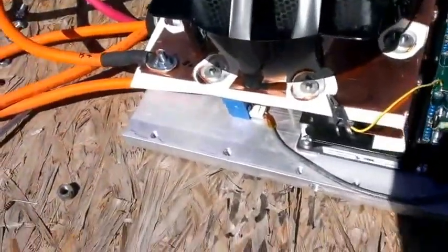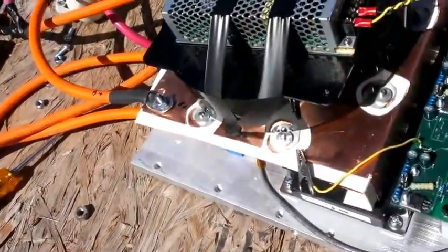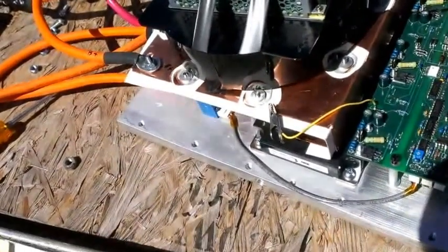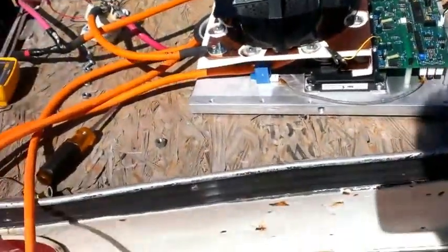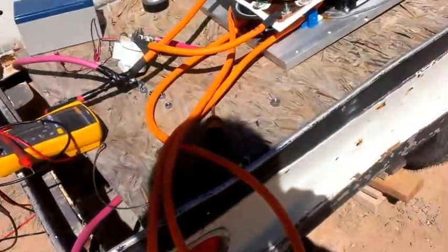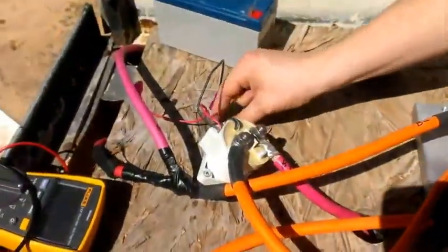We've got our handy-dandy alligator clip connecting the B+ to the board, which gives us our current desaturation detection. And then we've got the chill plate, which is not being liquid-cooled presently. We've got a whole bunch of metal on the surface that I should be moving, because metal moving around on batteries is a bad thing. So here we have our pre-charge resistor — we're just going to connect that across the terminals to give it a bit of a pre-charge before we close the contactor.